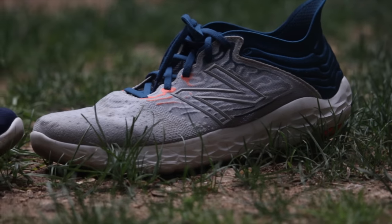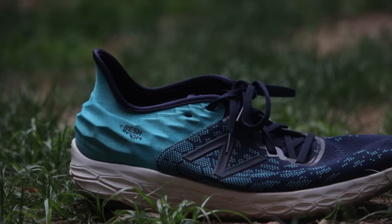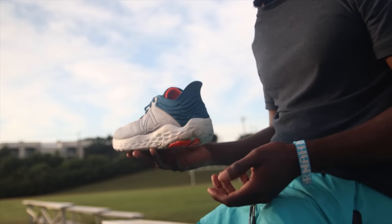Let's break down the shoe from top to bottom. As you can see, the V3 looks almost like the V2 as far as the flaring out heel collar that all the shoes have nowadays — it's still there. Did it affect me last year? No. This year? No. Do I like it? I don't really care for it, but it doesn't bother me, so I'm not complaining.